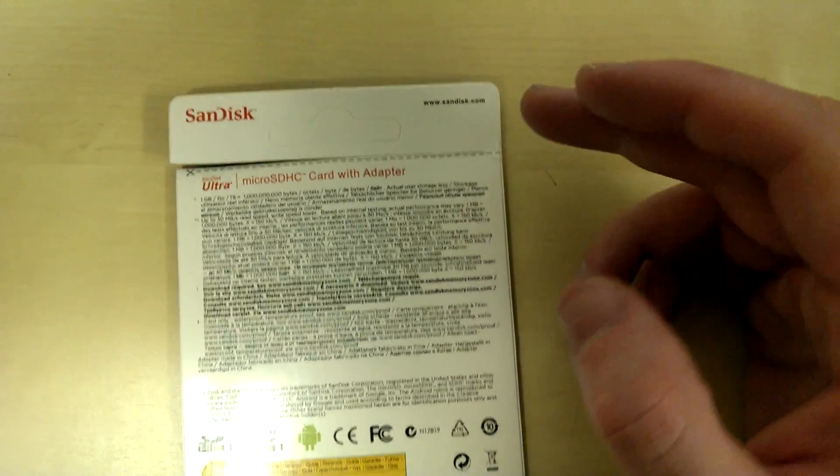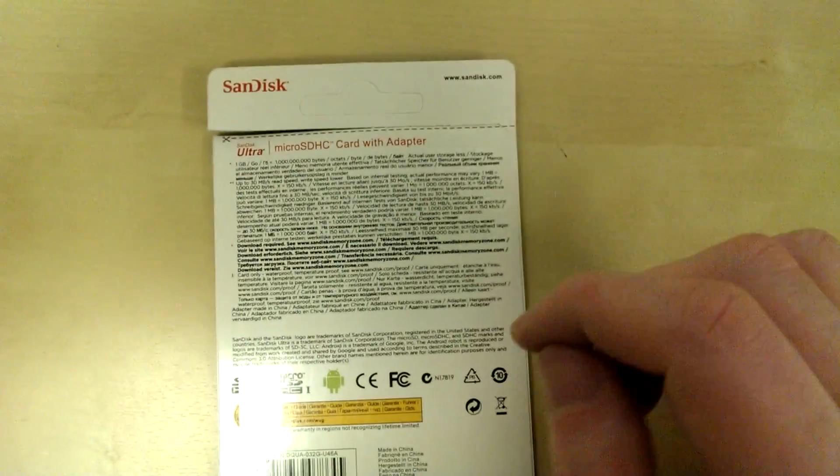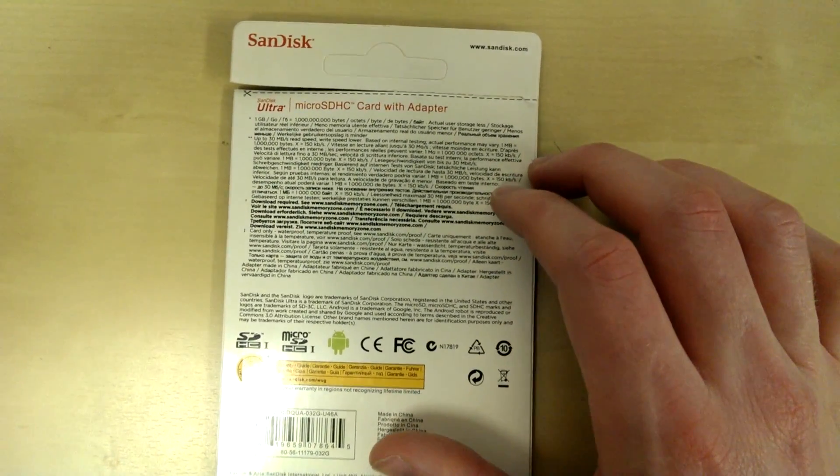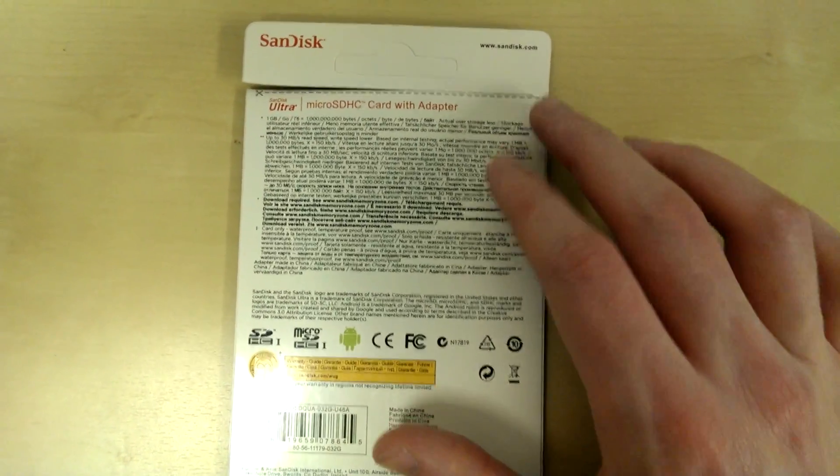I'm dyslexic myself so I can't tell you if there are any misspellings, which is usually another way you can spot a fake pack. But yeah, just that print quality just didn't feel right to me.